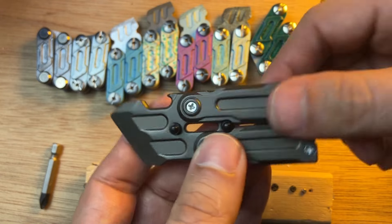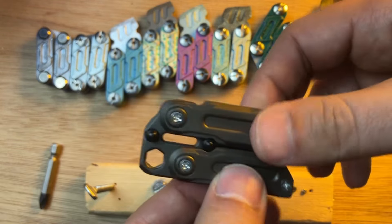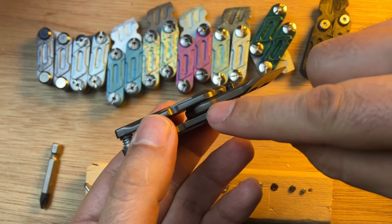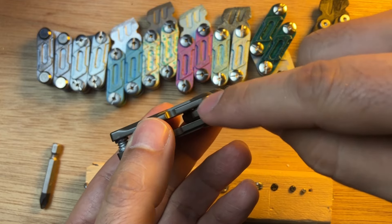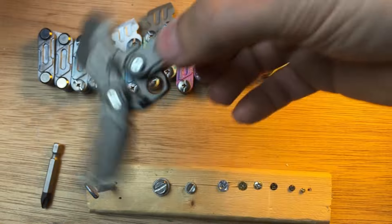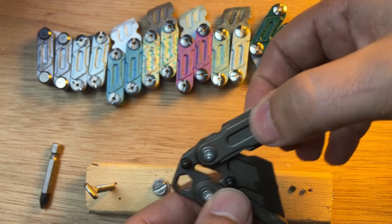All these screws are for sure different than in the more expensive version. It has magnets to keep it closed, and probably the high-end versions have bearings here — I don't think this one has too much in the way of bearings.